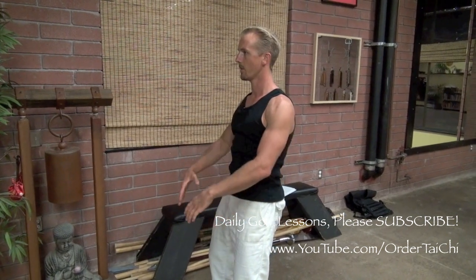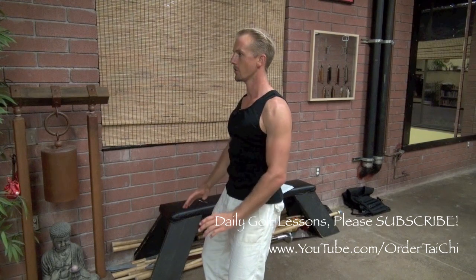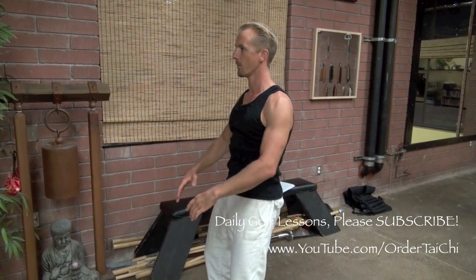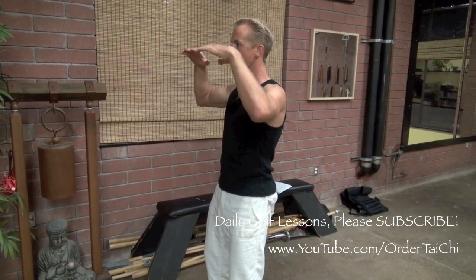Inhale — one, two, three. Exhale — one, two, three. Two more: breathe in, two, three. Breathe out — one, close your eyes, two, three. And the only thing you're focused on is the count — one, two, inhale, three, exhale, one, two, three.